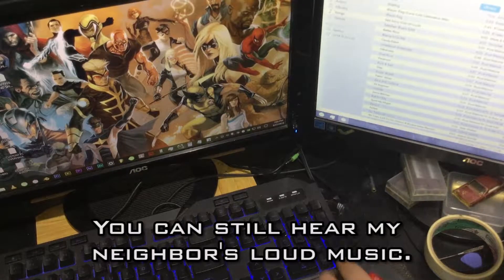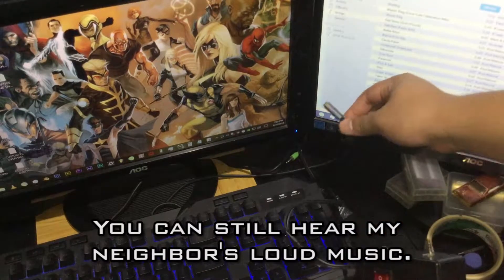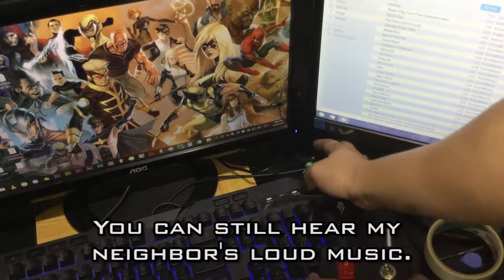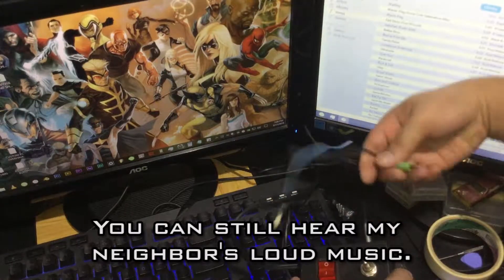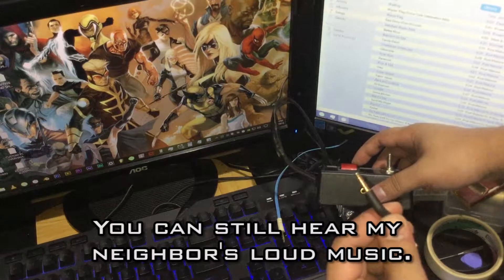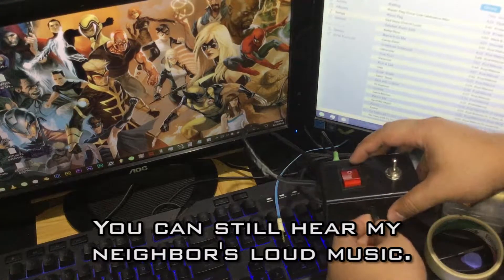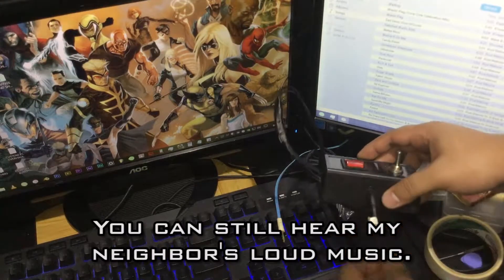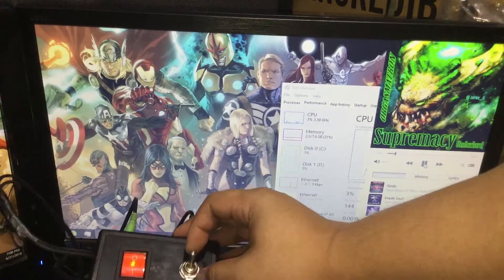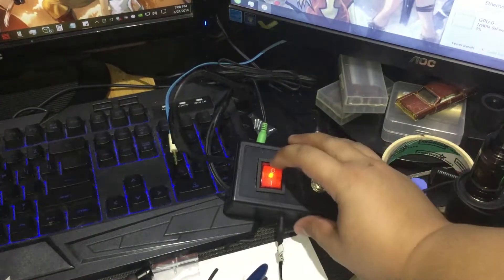Now that the wiring stuff is done, time for some tests. This is the extension jack from the input, this is the speaker jack, and this is the headphone jack. For a more detailed version and step-by-step guide, click here. Now I'm going to play some music — when I move the toggle switch up, the sound will come from the speaker. Testing the power switch.